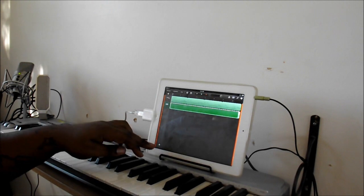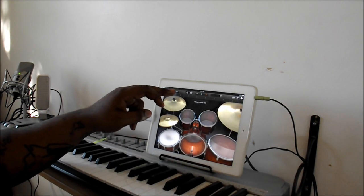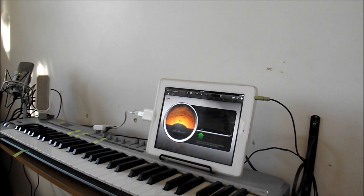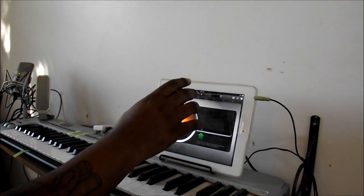Now let's say you're ready to put your vocals down. You want to come over right here and go to your audio recorder. This is when you want to have a good mic — this is where the mic is going to come into account, making sure you got that quality on the track. Alright, so let's go.